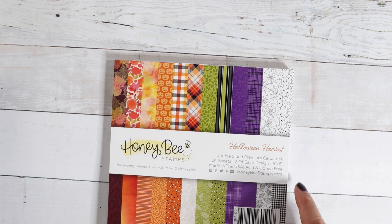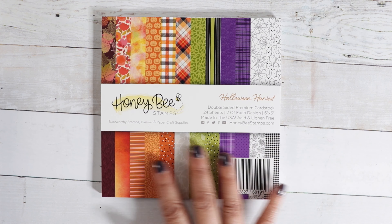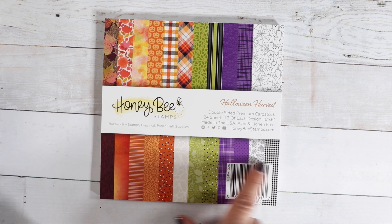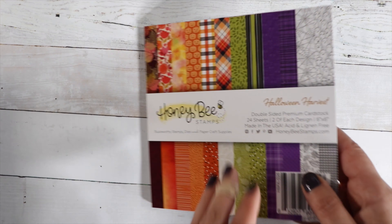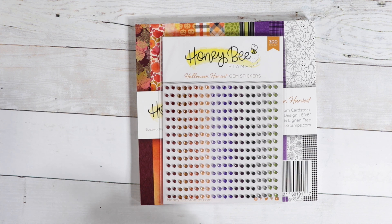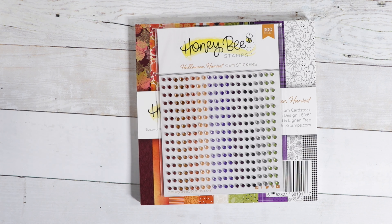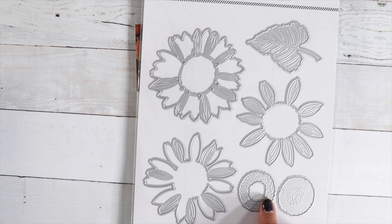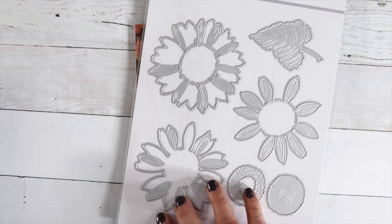I have some items from Honey Bee Stamps. We've got the Halloween Harvest paper pad — there's some black and white mixed with fall, so you get a little Halloween and a little bit of fall in there. And then the Halloween Harvest gems match nicely. And then this one here, Lovely Layers Sunflowers — that makes a beautiful sunflower with detail embossing. So this is a really nice die.